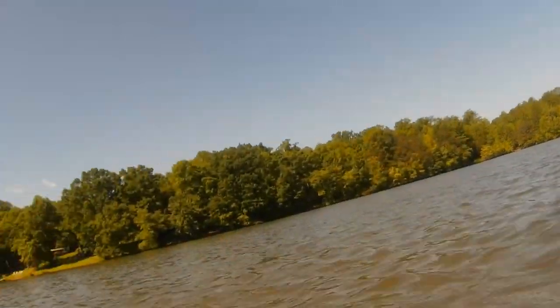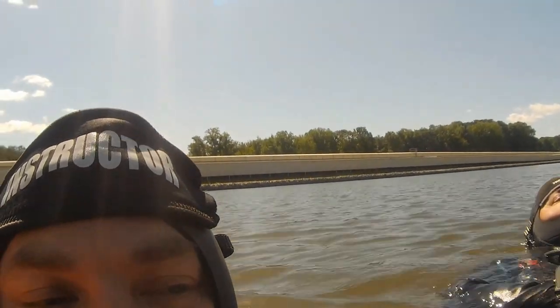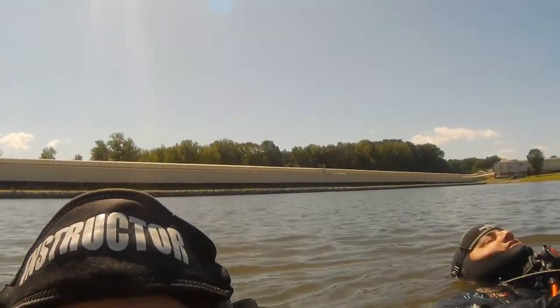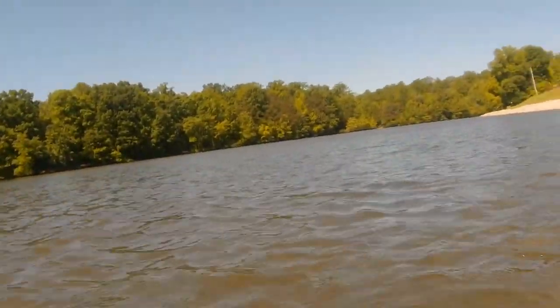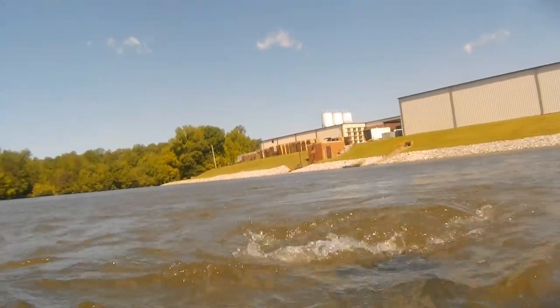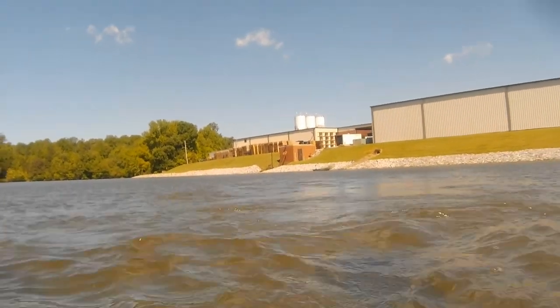This is a 14-acre lake or pond used for fire protection for this particular business. They have several different intakes that pull water in through their sprinkler systems for fire protection. Every year we inspect the intake systems and the drain. The drain is used to keep the lake from overflowing and overtaking the dam itself. It's actually easier for us to swim across to each location than to get out and walk each time.